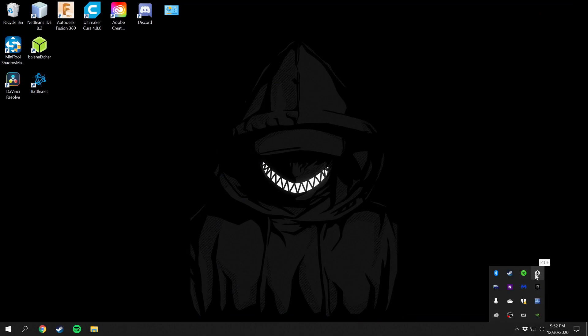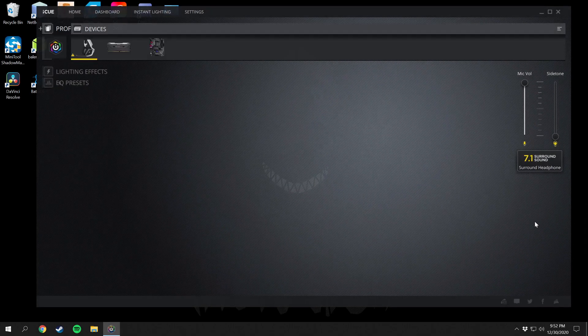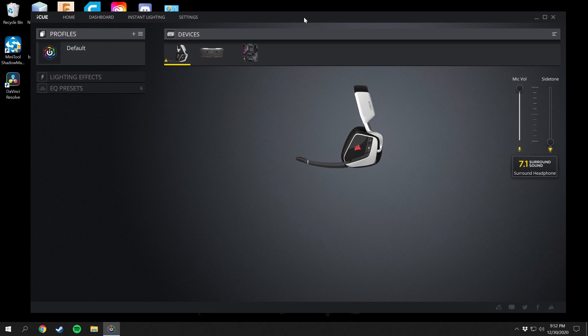After installation, you'll have this little icon down in your taskbar. Right-click on it and then click Bring to Foreground, and that's going to bring up this window where you can control all of your products that are Corsair or that work with the iCUE software.